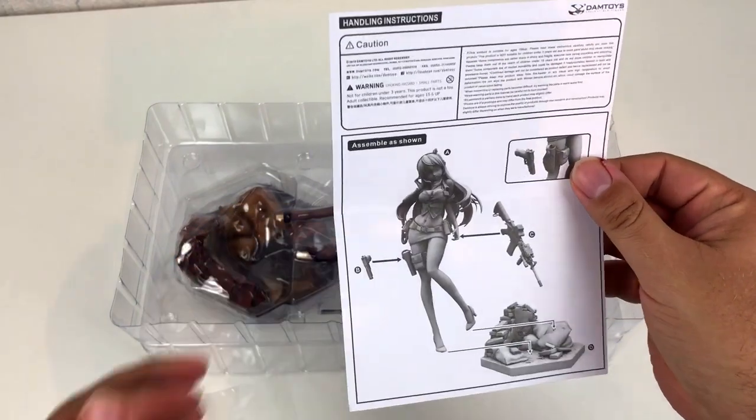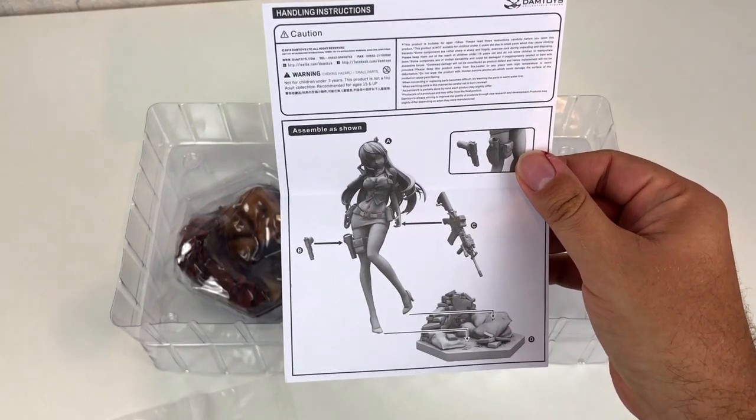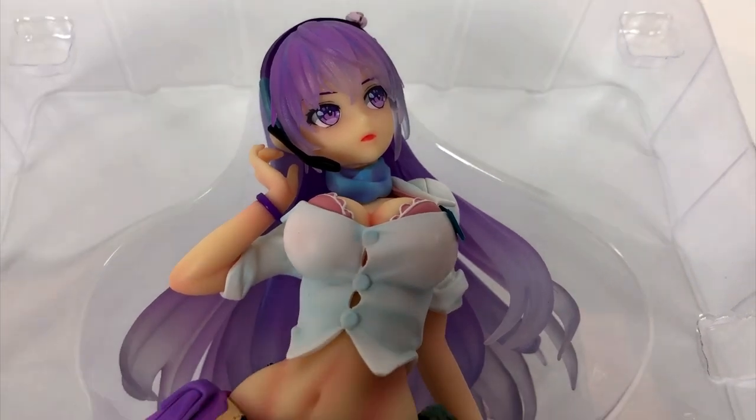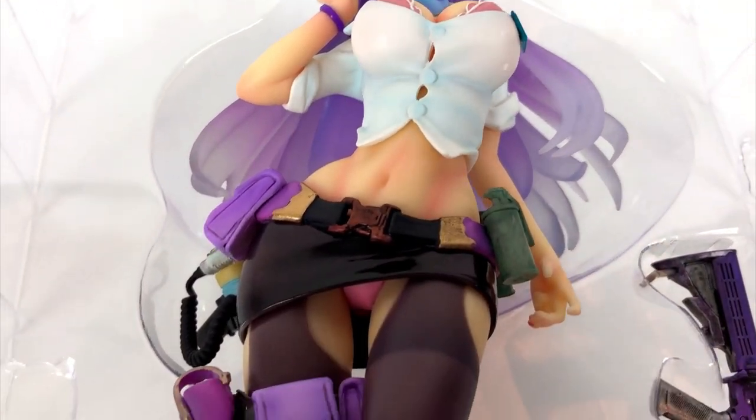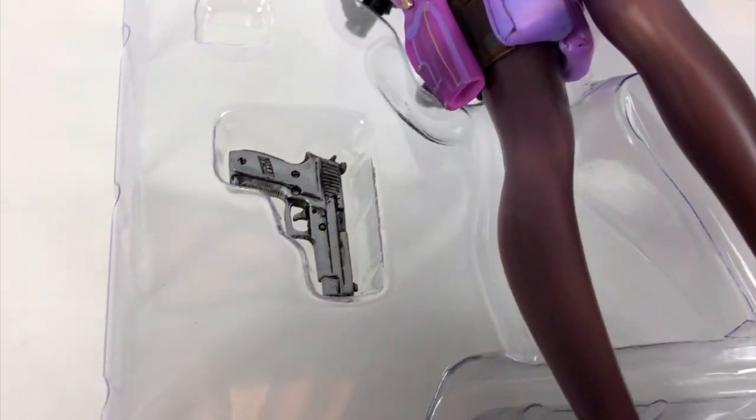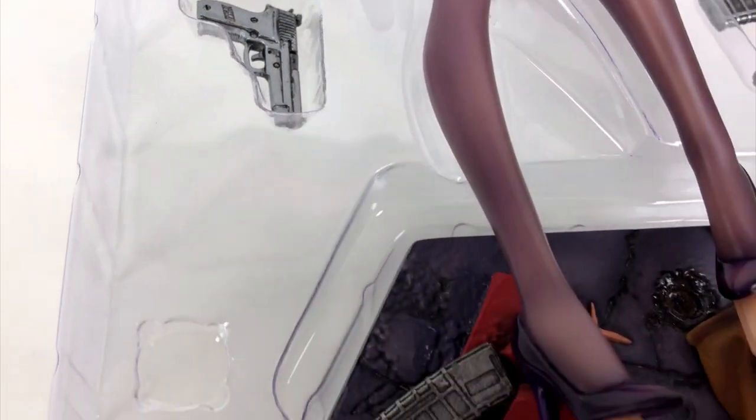The instructions look easy, I'm sure I can deal with this. Finally we can take a closer look. It is easy to see there's a lot of pink and purple — not only the hair, but her underwear too.